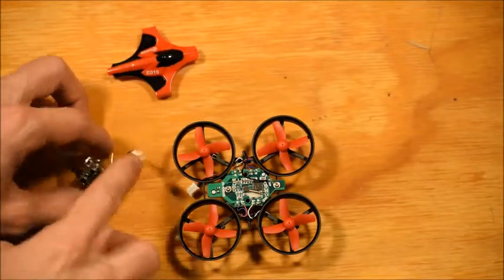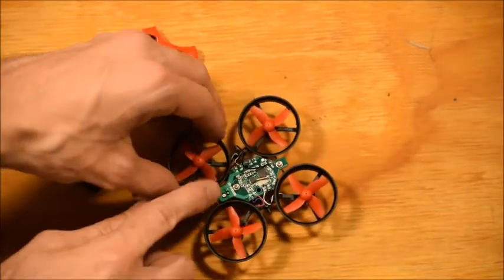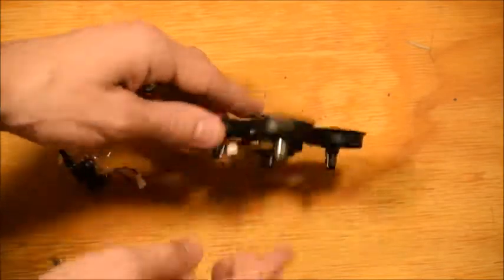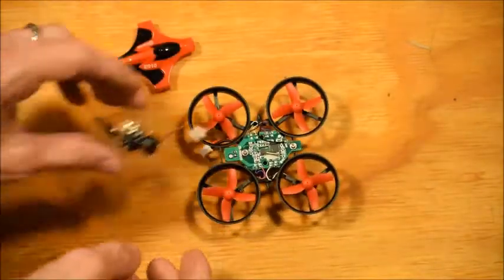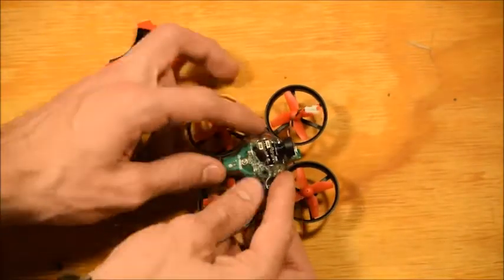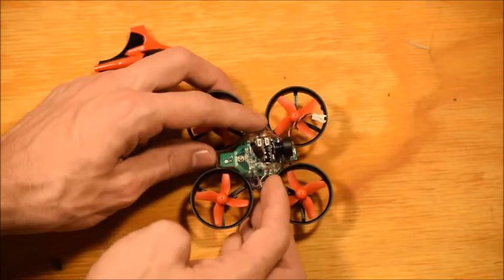So how I'm going to do this is I'm going to snip off this wire right there, strip it down, and solder it to these two contacts right there which correspond to the battery terminals. Then I will somehow get this thing to set right about there, maybe with some double-sided sticky tape. So that's the plan.